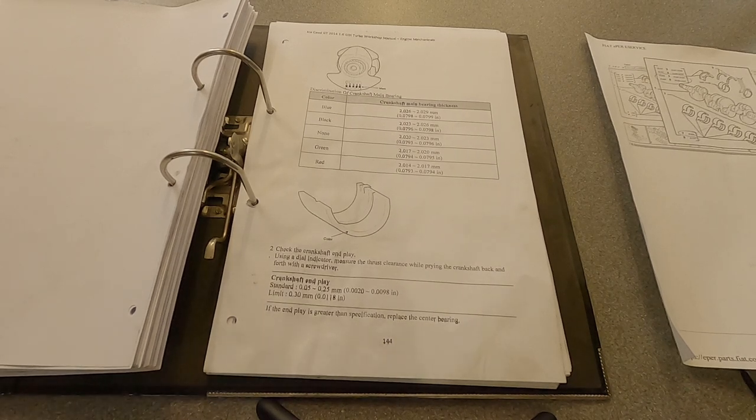Welcome back to engine building part 3. Before we get on with the thrust play, I'd like to go over one point from the last video about the bearing size variance. I said that Voxel only offers one size of bearing, but I got a couple of questions back about that — they do a 0.25 and a 0.5 undersized.